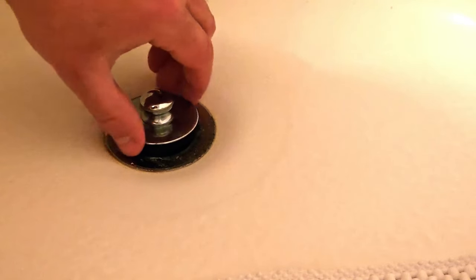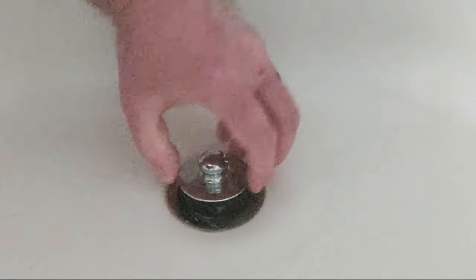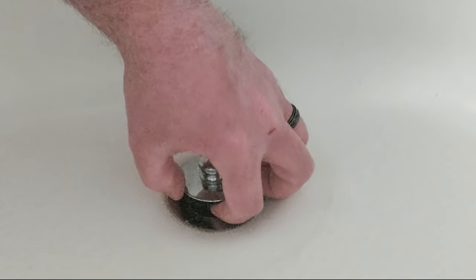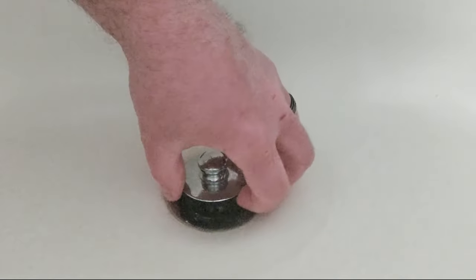That doesn't always work, but another option is to pull it up all the way, and a lot of times there is a screw down here that will disengage it from the post.